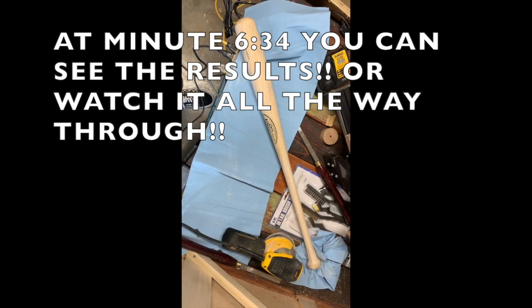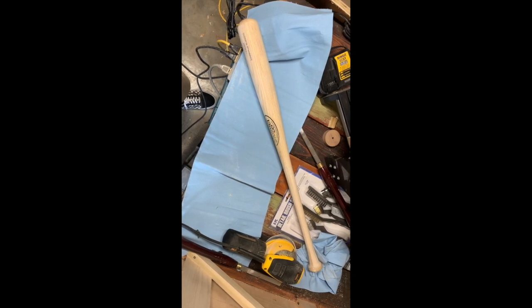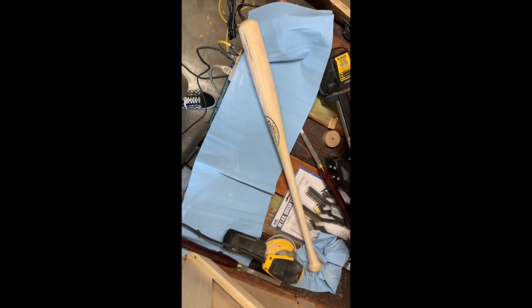Step one, I am just sanding it down, getting the polish off that the factory puts on these bats so that I can distress it and put a stain on it that makes it look old.